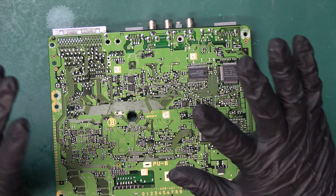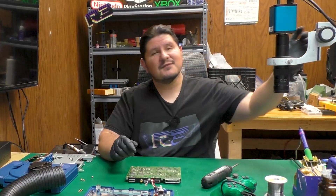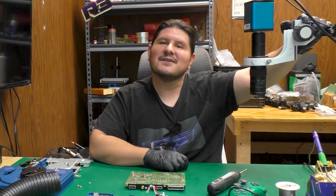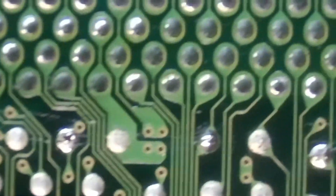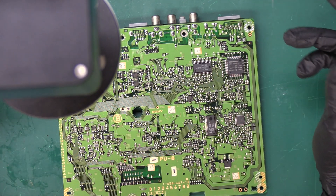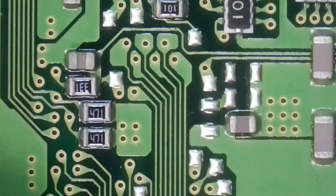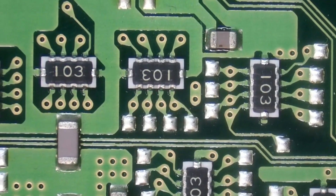In our previous video we didn't take a look at the backside of this motherboard, so we're going to do that now as a special added bonus. Let's go ahead and show you some microscope footage. There's your parallel port IO area — nothing too extravagant or anything really too exciting to write home about. Quite a bit of resistor arrays.